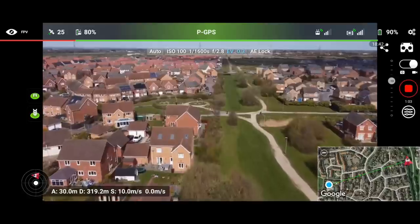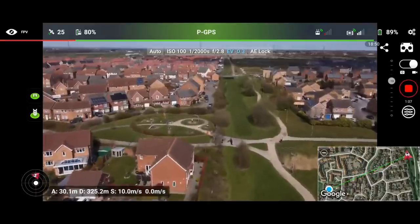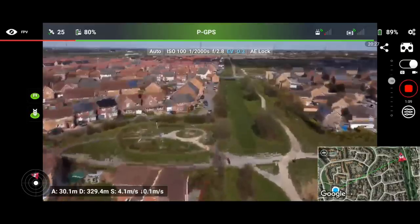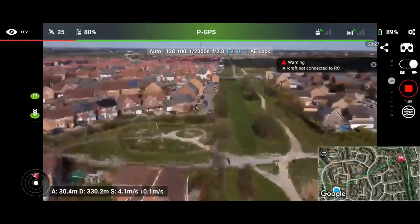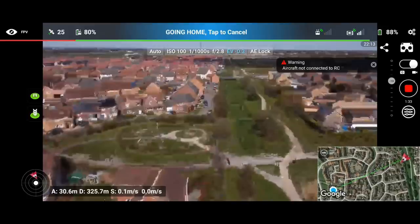It doesn't seem too bad at the moment, but we are struggling here. The video feed has actually frozen at this point, and we've got signal lost. We got a little bit further than last time. I'm going to bring the drone back — return to home kicks in very quickly.